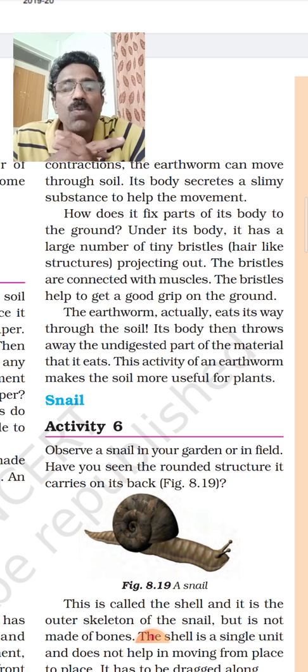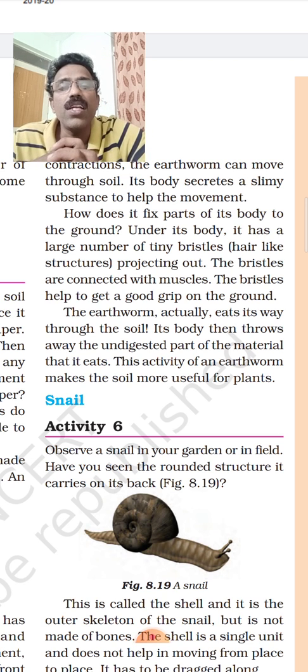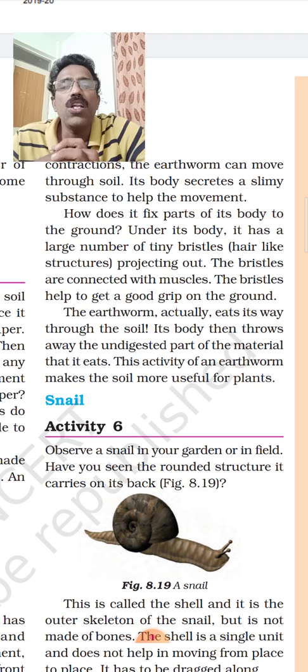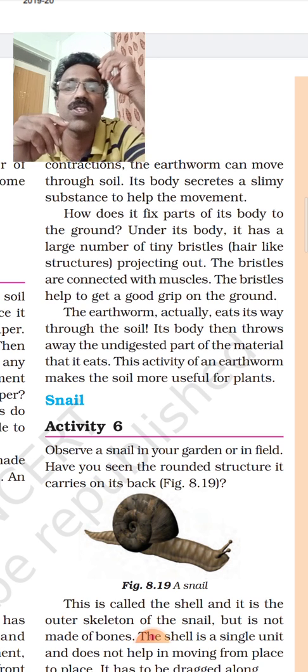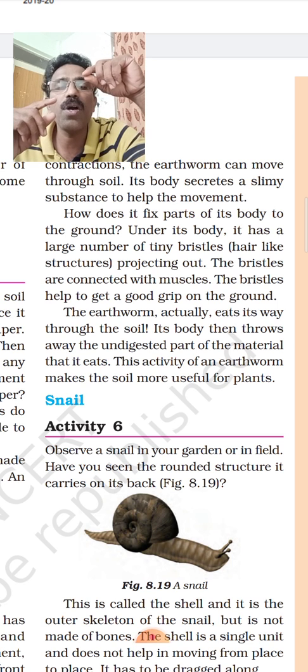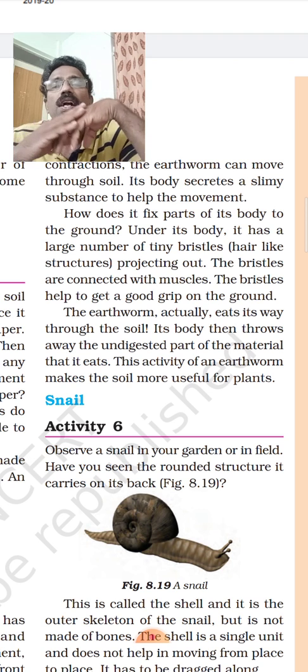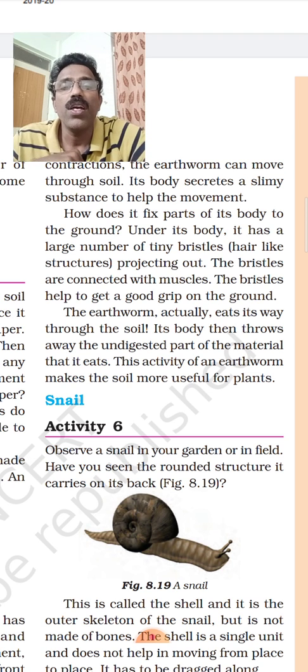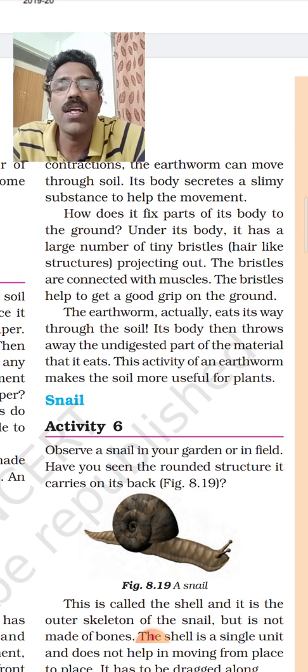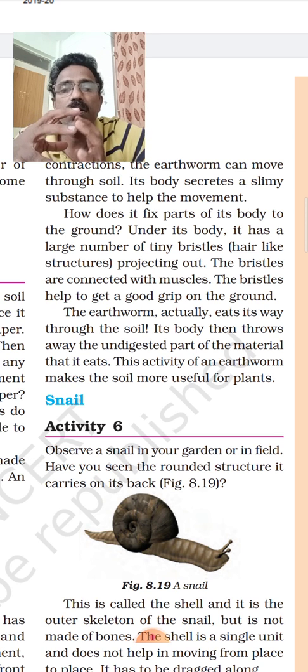The most important thing is that on the underside of the earthworm there are bristles — tiny, hair-like structures present in large numbers. Using these bristles, the earthworm fixes its body to the ground, getting a grip, which helps it move.